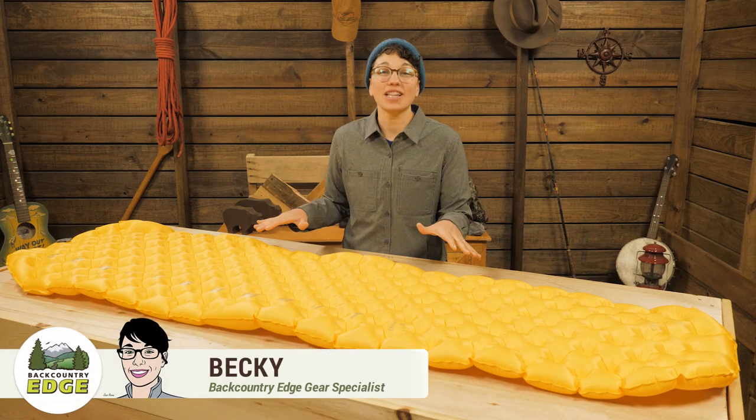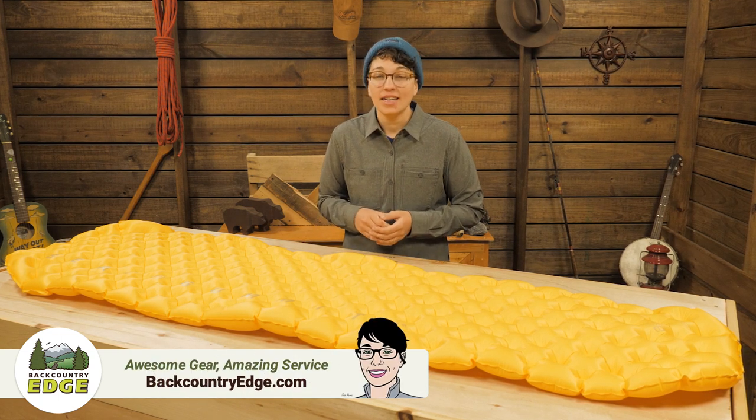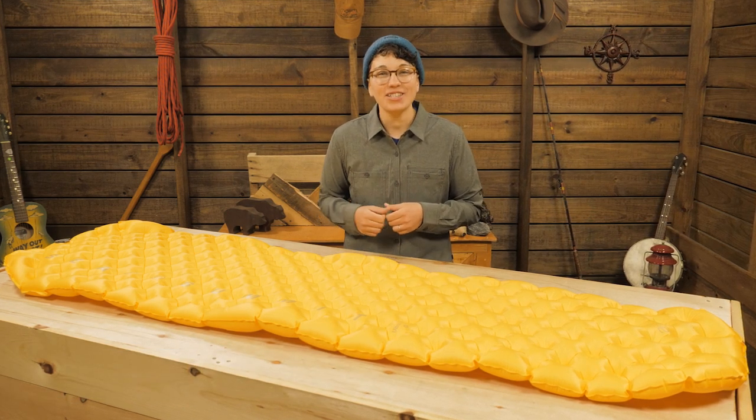This is the Sea to Summit ultralight mat. It's super compact and light for the plush comfort it provides. It's easy to inflate with the included pump sack, and you can fine tune the air pressure with the innovative valve. Let's check it out.